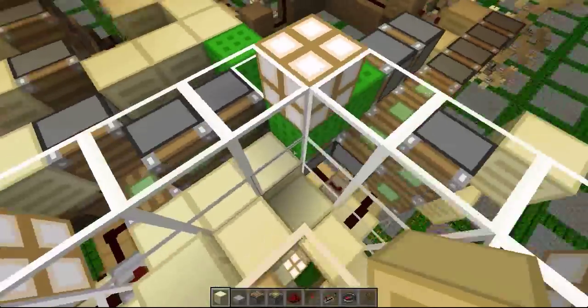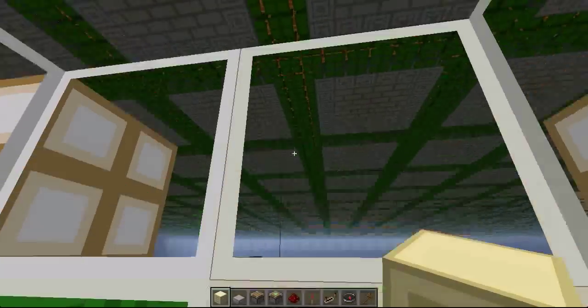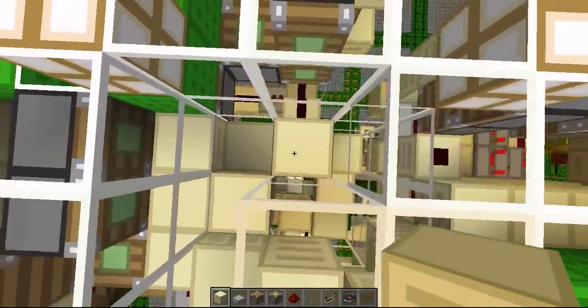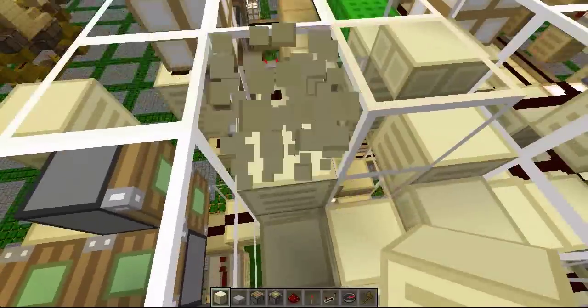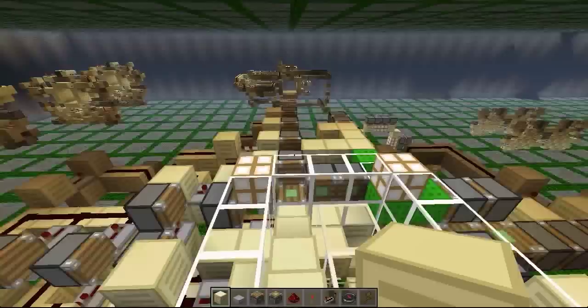We have a piston over there and it gets pushed to here. Then these pistons push those pistons over here, and they also push a block there. And the block gets pushed up there. I hope you got all that.